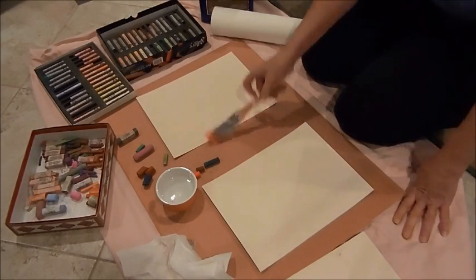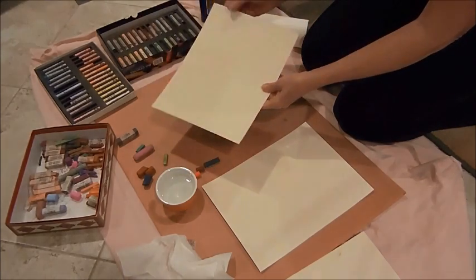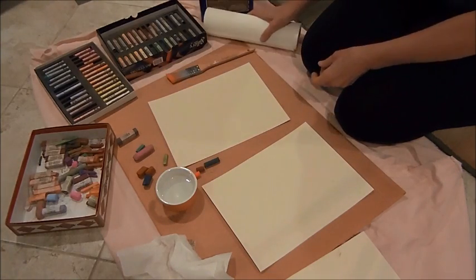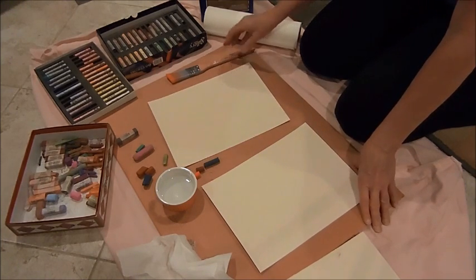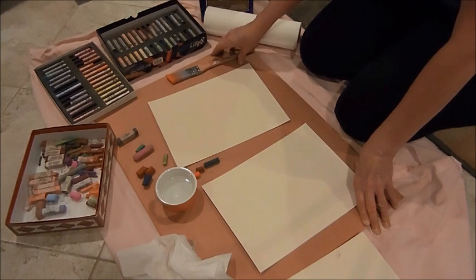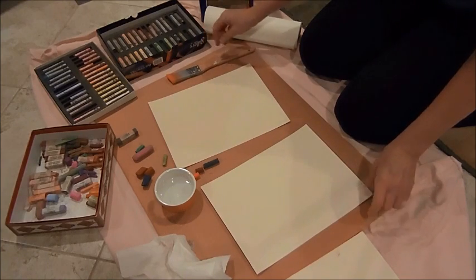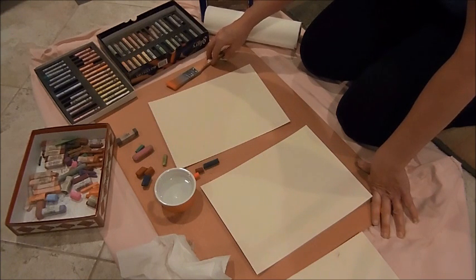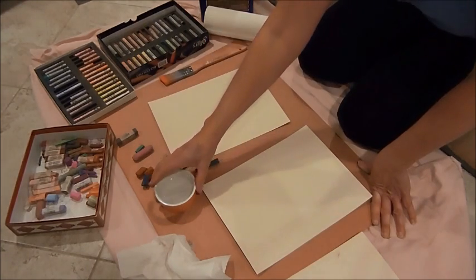Today I'm going to show you how to underpaint pastel paper. I'm using UART paper, this is 400 grit. First thing you do is get all your supplies together — I've just put all this out on my studio floor. I have an old sheet, piece of cardboard, a collection of pastels. I like to use darker colors, bold colors, probably more medium than soft so it doesn't fill up too much of the grit.